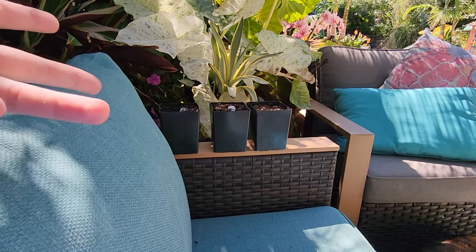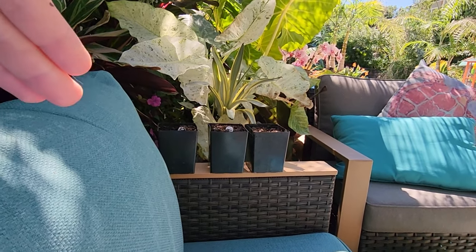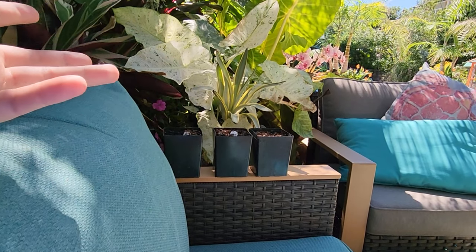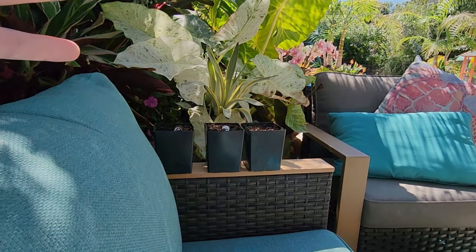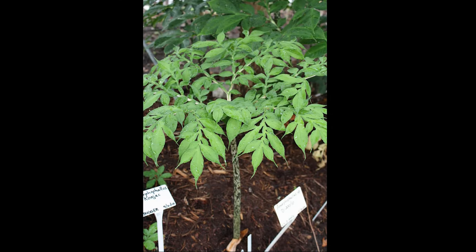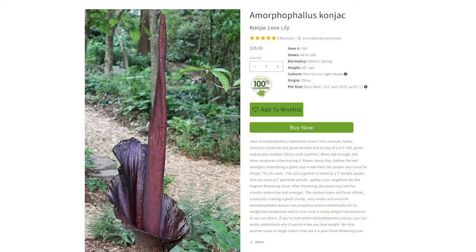These are Amorphophallus konjac — voodoo lily. This one is hardy all the way to zone 6a, maybe 5b with a good amount of mulch. These are a really cool hardy aroid. Similar in principle to Amorphophallus titanum, the giant voodoo lily — you're going to have a four to five foot single leaf, just one big stalk, one big greenish-to-purple growth with mottled speckling on it. Really interesting looking foliage. I got three of these — the flowers can be up to 60 inches tall.